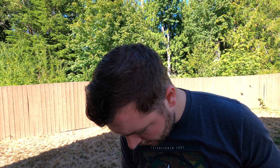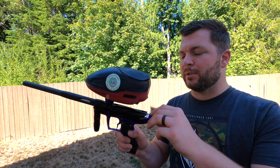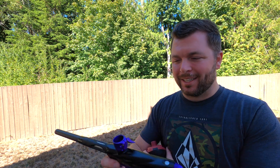No issues today. It is a very mild day as far as temperature is concerned. And the paint that I normally shoot is just kind of rough paint. So here it is — Bob Long Onslaught. I knew I was going to say that.